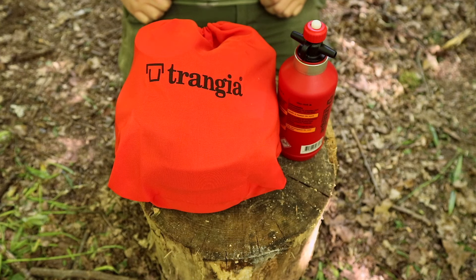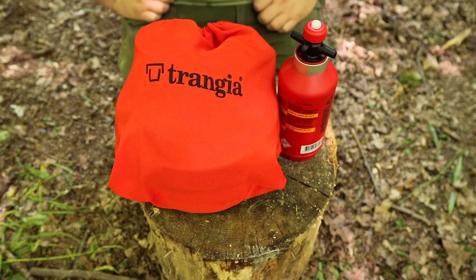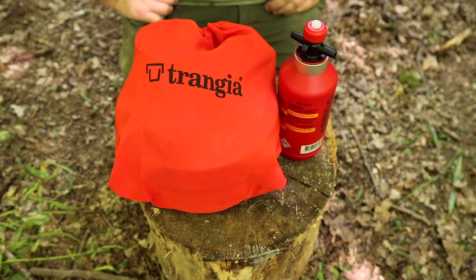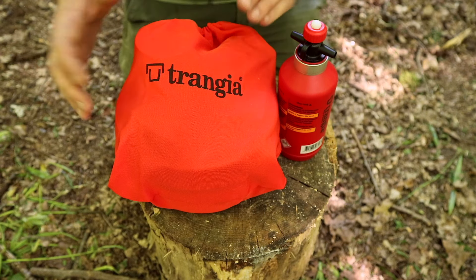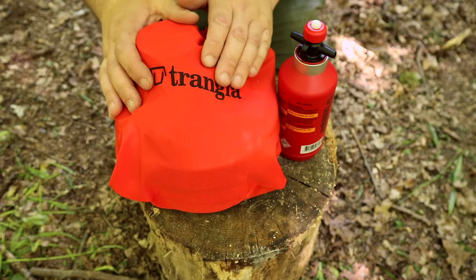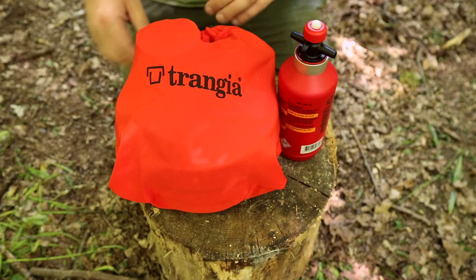Hello there guys, welcome to this video. Just out today doing another video, as you saw going on in the background with the campfire, and I thought I'd cook myself some lunch while I'm here. To do that I thought I'd use the Trangia kit that you saw me use in the last couple of videos. I've kind of pimped it a little bit, so we'll go into it.